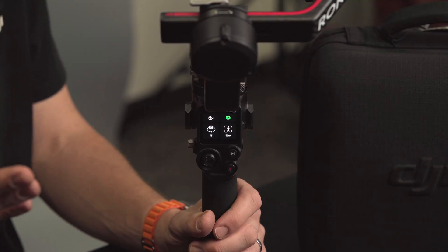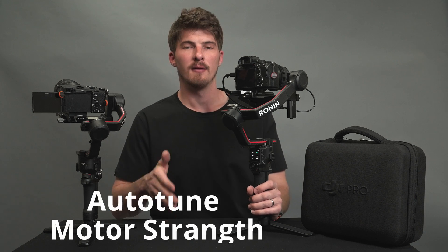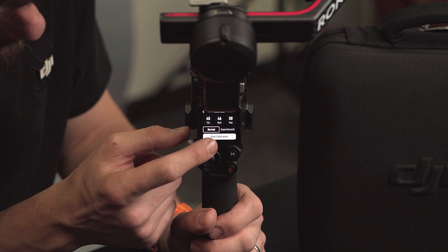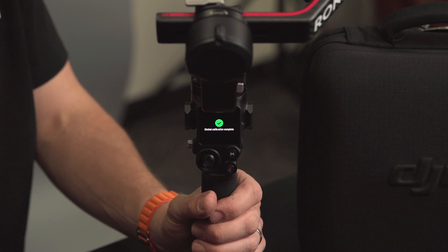Double press the power button to turn the motors back on and unlock. Now that this is powered on, there's one more thing to take care of before shooting: we need to auto-tune the motor strength. This is done easily using the RS3 and RS3 Pro's front touch screen. Simply tap the icon on the top left of the main page and then tap Start Calibration. During the calibration process, movement, vibrations, and noise are all perfectly normal. The auto-tuning process will give you the best results for your shooting experience while taking away some of the guesswork. We've balanced our Ronin gimbal, tweaked a few settings, and we're ready to start shooting.